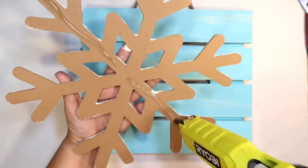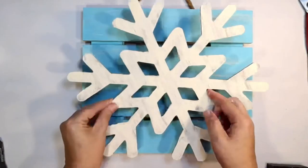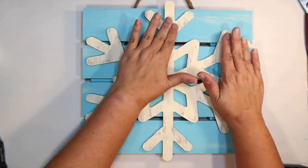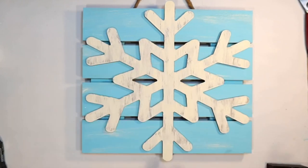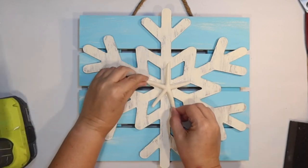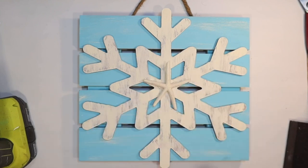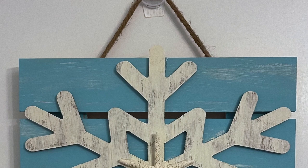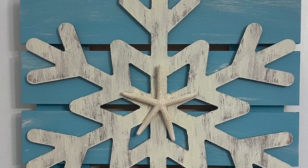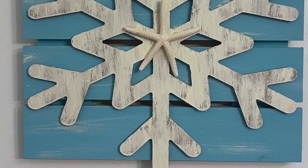I keep adding to it until I get the right color of white and I think it's going to look really pretty on the blue sign. Now this is the other wood snowflake from the Dollar Tree with all the cutouts — very intricate — and I'm just going to attach that to the sign with some hot glue on the back. For the final beachy touch, I'm gluing one of these little starfish from the Dollar Tree right to the middle of the snowflake — a little unexpected touch but super cute! This is our little coastal snowflake sign.